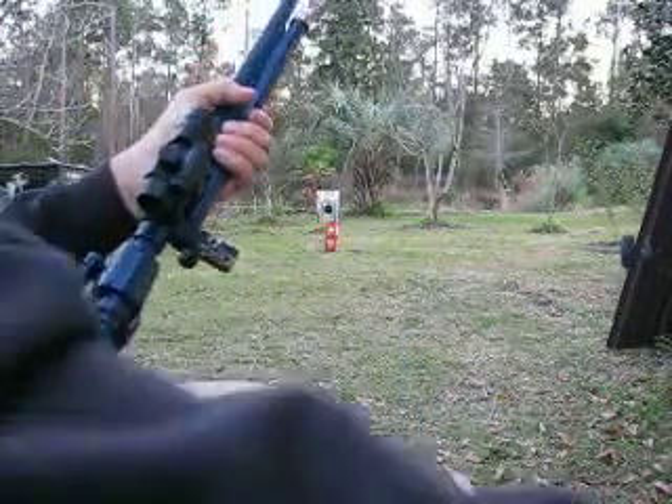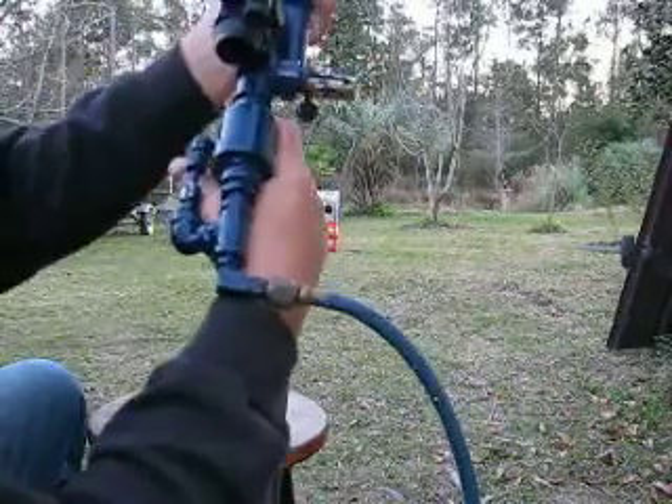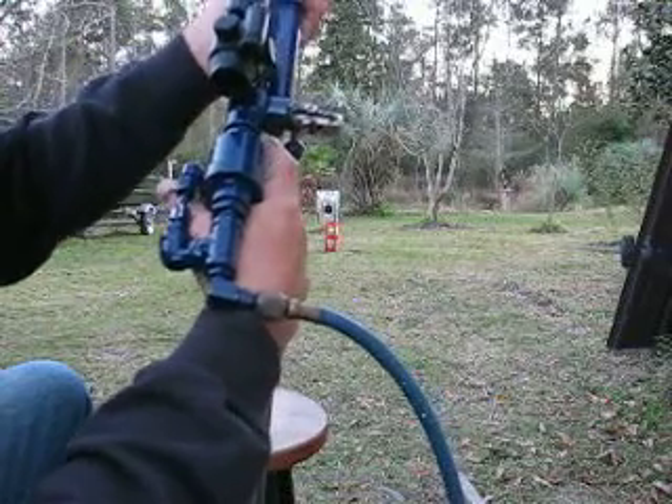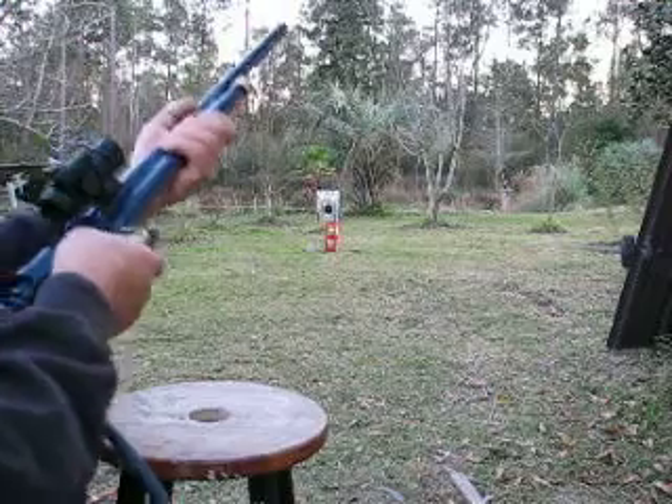To give you an idea what kind of sound it has — dry firing it, it's fairly quiet. It makes more noise when it's pushing a ball.